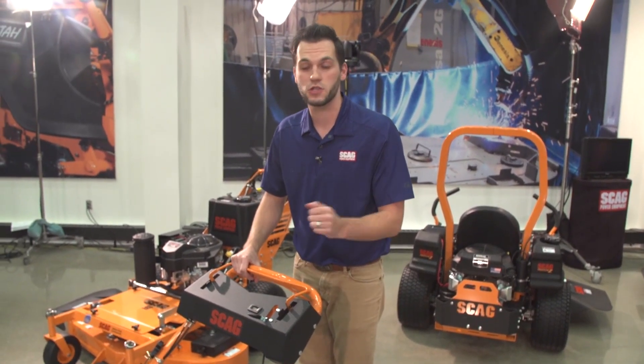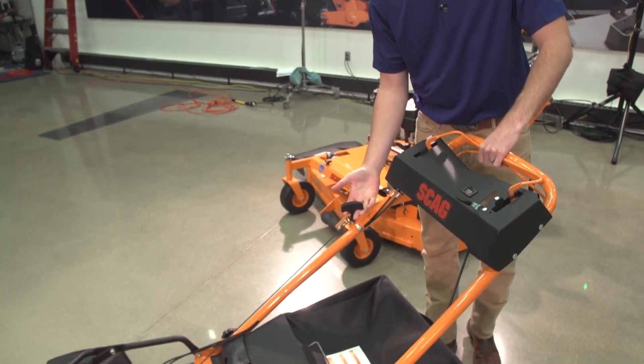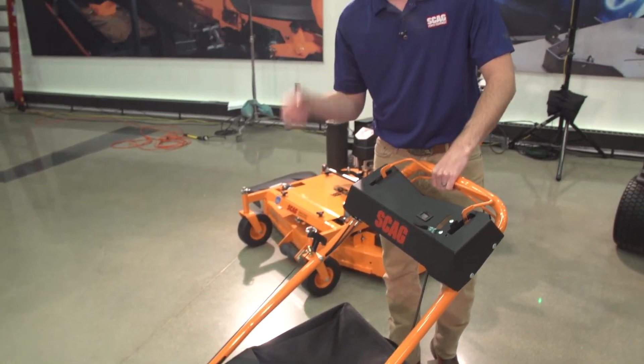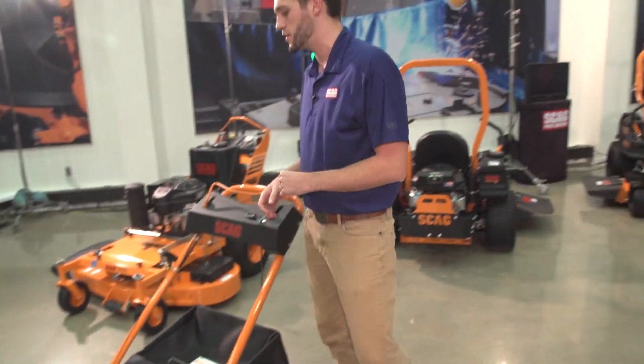Also, to start the machine — a really nice feature — the recoil start is mounted up here at the operator station. Very easy to pull and get it started. No needing to go to the side of the machine and crank it to get it started.